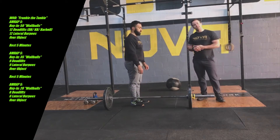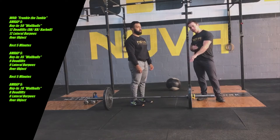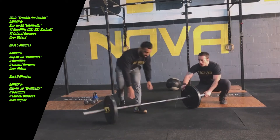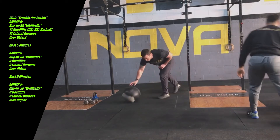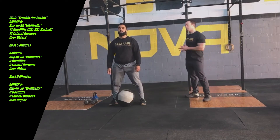Remember, as we get into each AMRAP, your wall ball piece is going to be the buy-in, and then you'll do as many reps and rounds of the deadlift and burpee over the bar. Moving on to the wall ball — we're going to look at what we're doing with the shoulders and with the hips and range of motion.